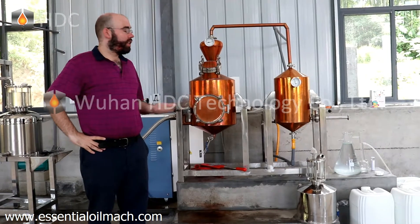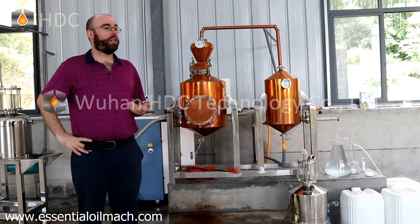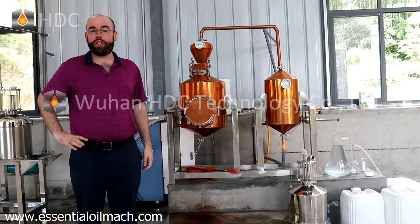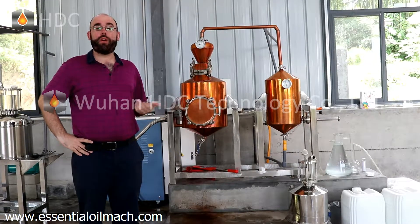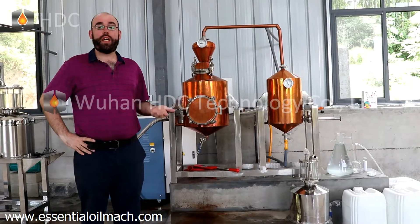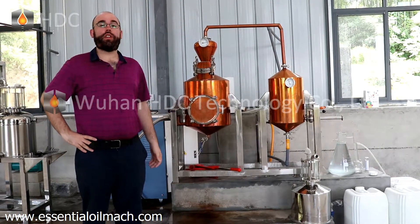I have bought this 50-liter essential oil distiller from Wuhan HDC Technology Company in order to distill essential oils from flowers, leaves, grass, agar wood, and other materials.